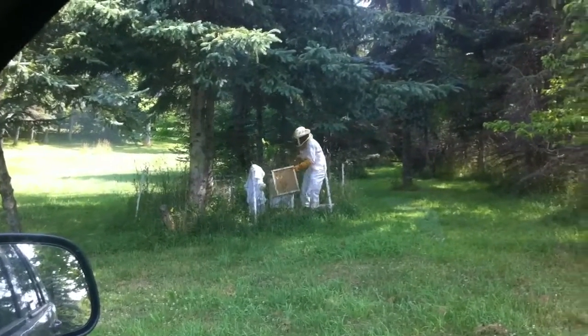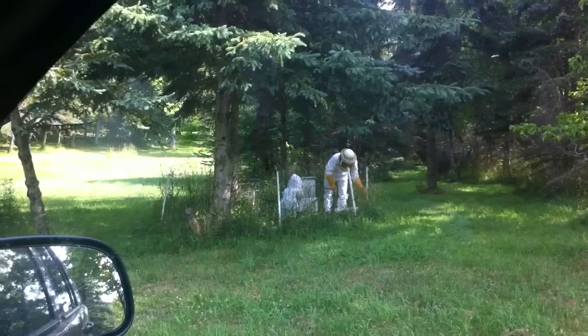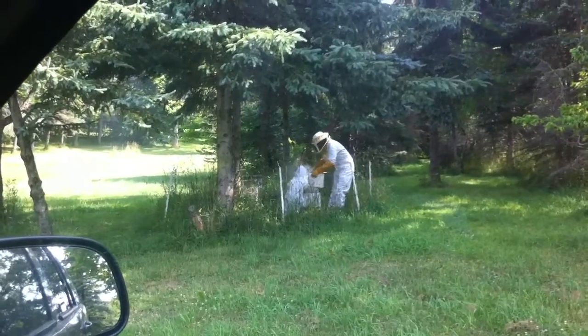We're gonna go in a few minutes because we need to do this very quickly. See? Now he's gonna put the top.